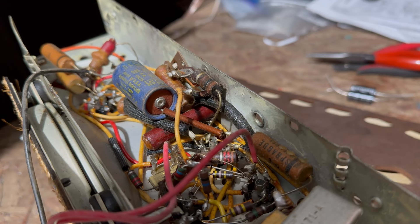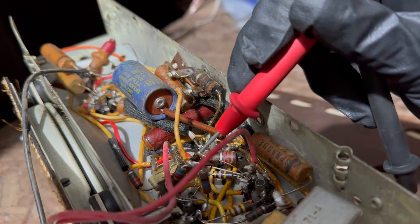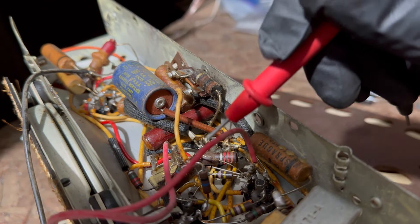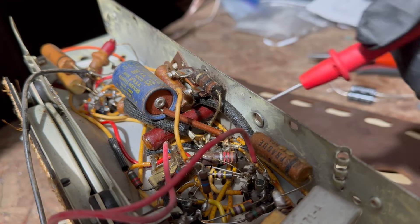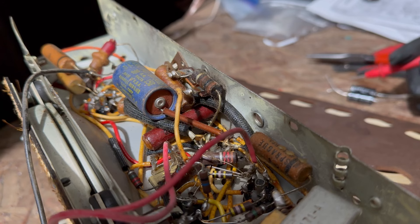That resistor goes between the audio output tube and the rectifier, so it probably won't matter. There's also this coupler component — it's an early type of integrated circuit — basically a network of parts including a coupling capacitor between the first audio stage and the output. Those don't often go bad in these radios, though in some TVs it's more of an issue.